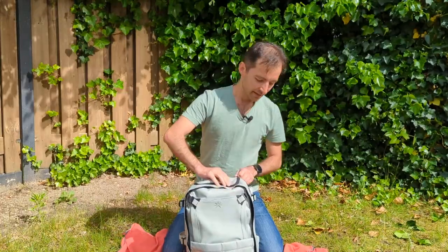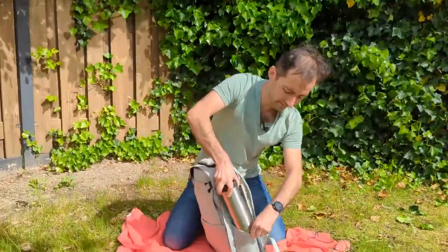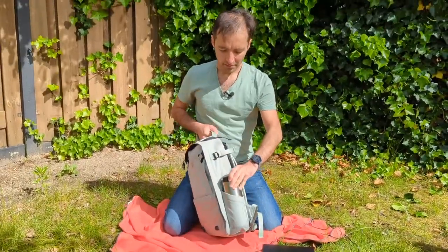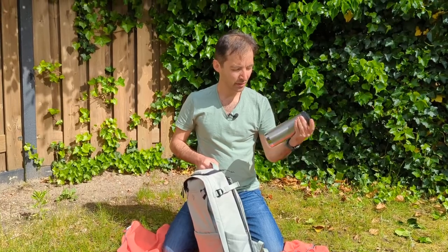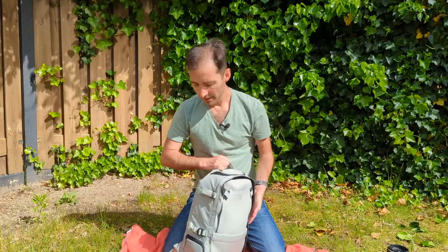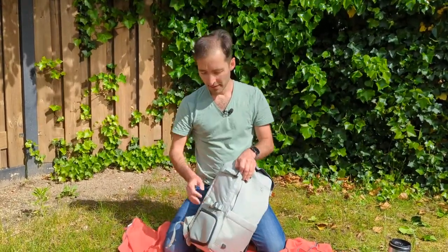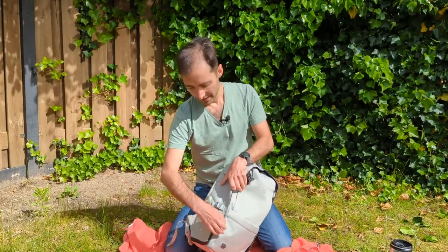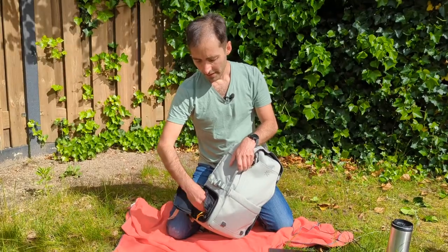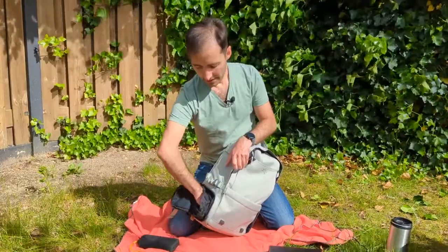On one side there's a water bottle holder — I'm glad my big water bottle fits inside. On the other side there's no water bottle holder, but one is enough, and they have something else on that side — a secret side pocket.